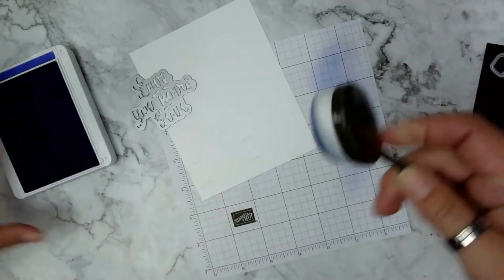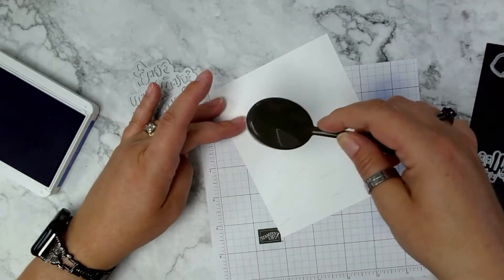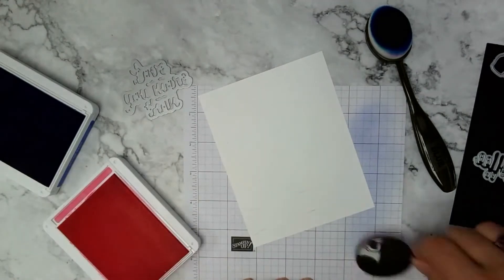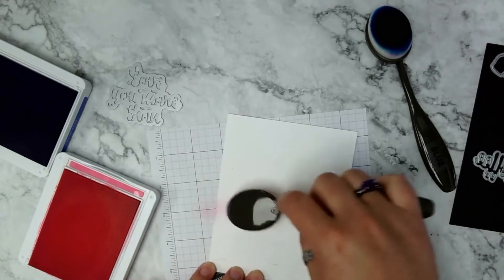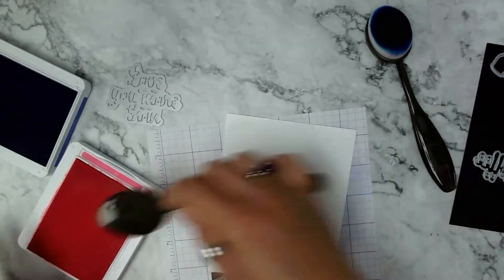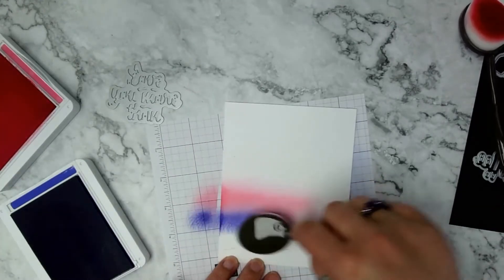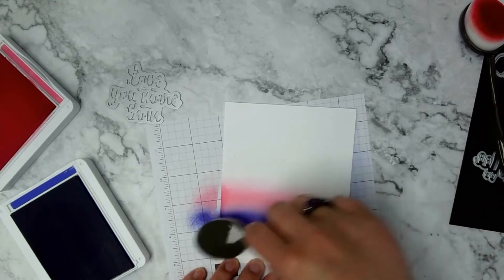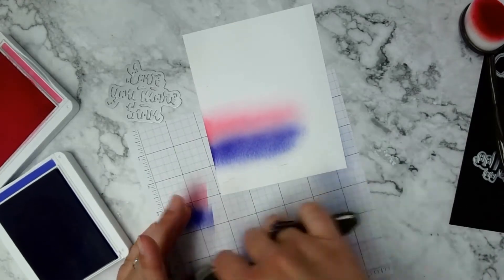I'm starting the ombre blending with Polished Pink at the very top — starting on the edge and dipping down, getting it pretty saturated. Then I'm using Orchid Oasis across the bottom of the Polished Pink. After cleaning the brush a little, I pick up Pool Party and blend that in, going even lighter.